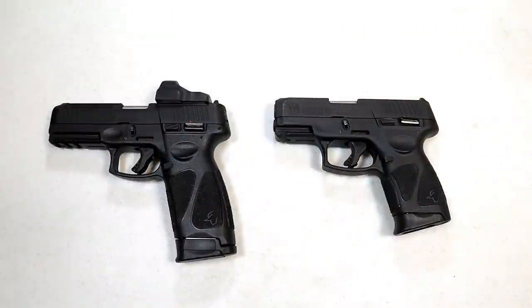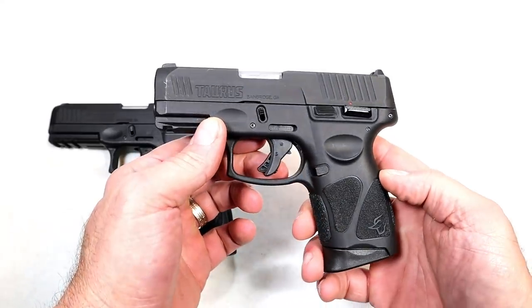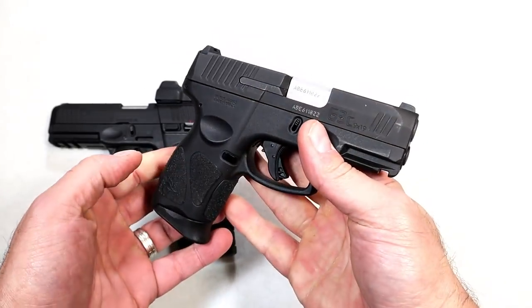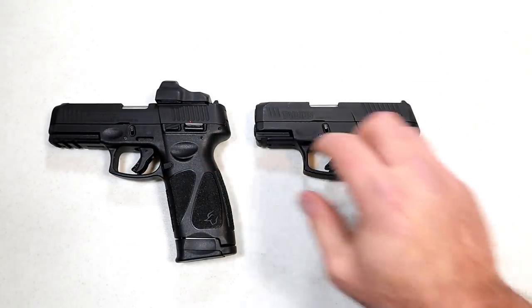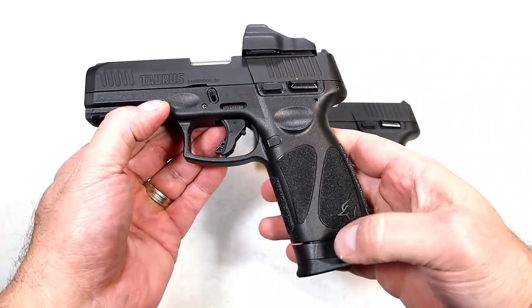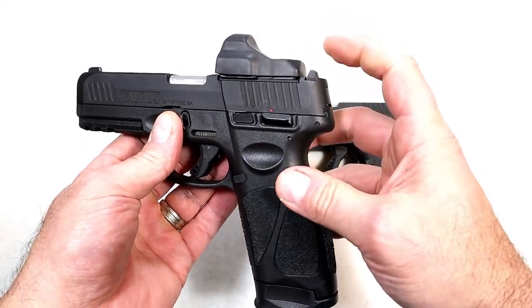Hey there friends, thanks for checking in. Over here we've got the Taurus G3C — a lot of people love this handgun. It carries 12 rounds, has a 3.2 inch barrel, and people trust it. Many carry it and like the single-action trigger. And over here we've got the G3 Toro full-size handgun, currently with a 17-round mag, also takes a 15-round mag, and has a four-inch barrel. Toro stands for Taurus optic ready option.